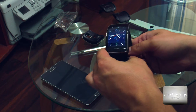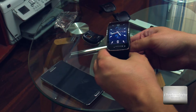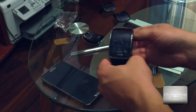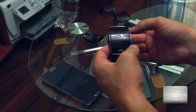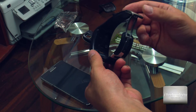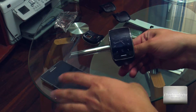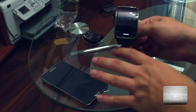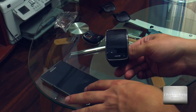The price has dropped significantly from the $400 we paid at launch. This watch is now around $200. You can buy yourself a great smartwatch, and even though it's 2 years old, it's still a leader.